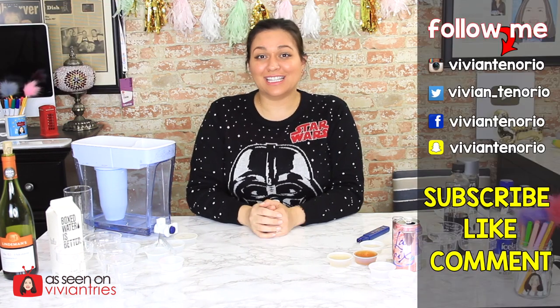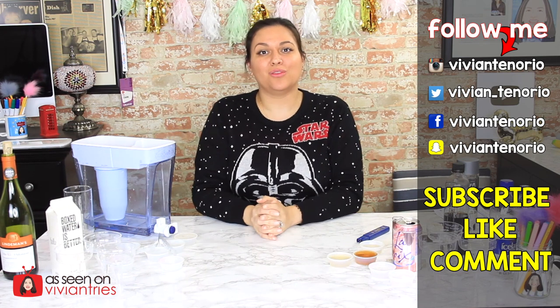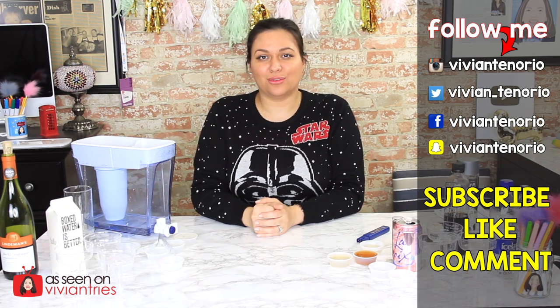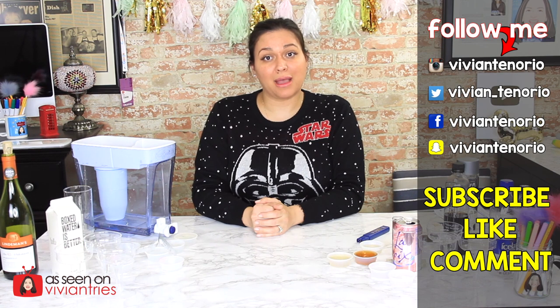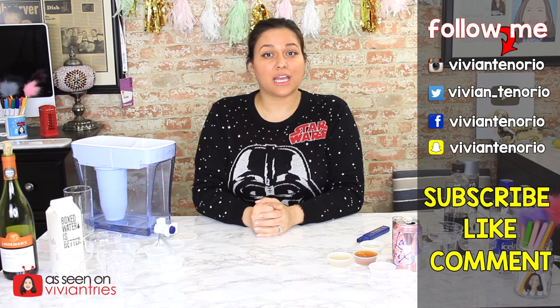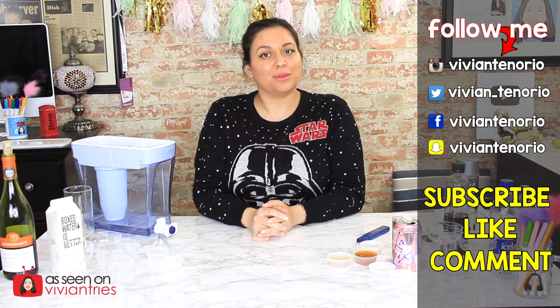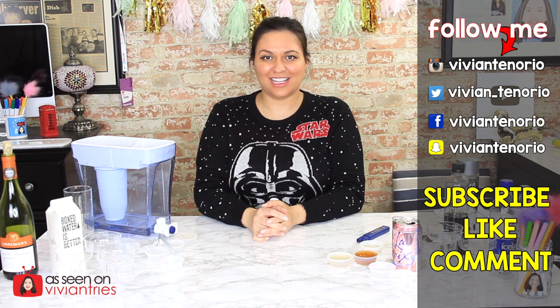That is all for questions today. If you want to leave me a question, you can do so in the comments of this video, on my Instagram, Twitter, or Facebook account. Make sure you're following me on those platforms. I go through, gather all the questions, and possibly answer one of yours in a future video. That is it for another Vivian Tries! I hope you have enjoyed this video. If you have, give it a big fat thumbs up. Let me know in the comments if you've seen a cool As Seen on TV product you think I should try. If you're new to the channel, subscribe — I'm putting out one to two videos every week. Don't forget to share the video with your family and friends, and I'll see you guys in the next one. Bye!